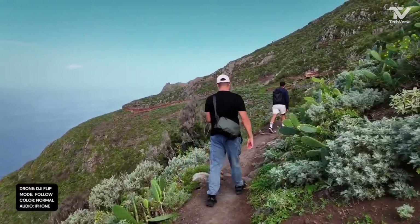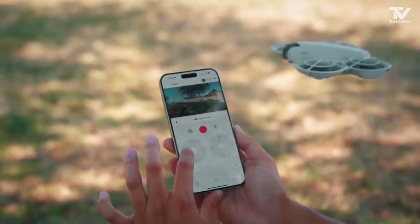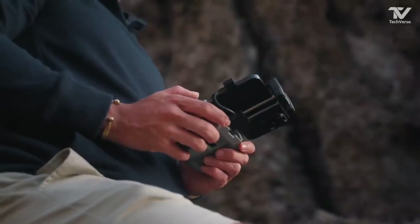Whether you're filming a cyclist racing down a trail or a surfer catching waves, the Flip Drone will stay focused, delivering cinematic shots that look like they were captured by a Hollywood production team.